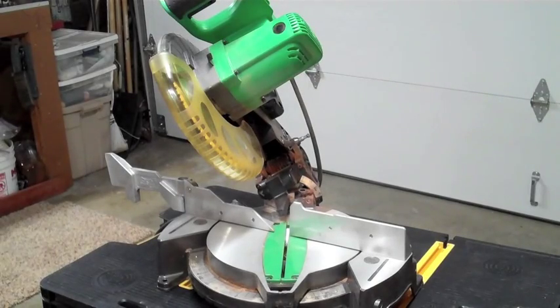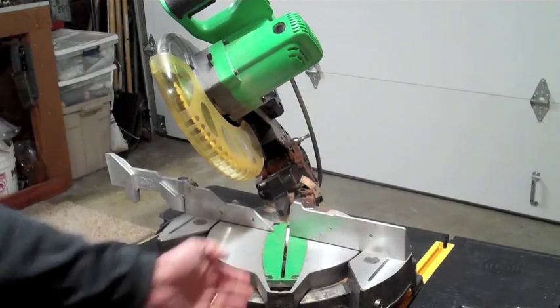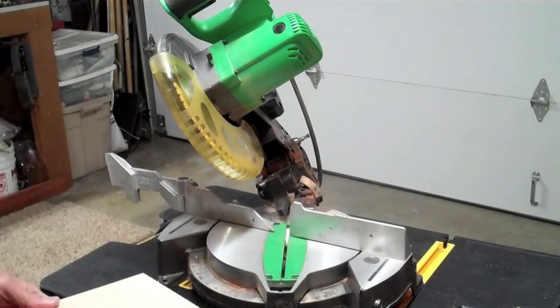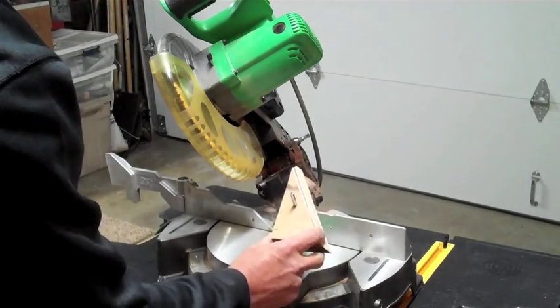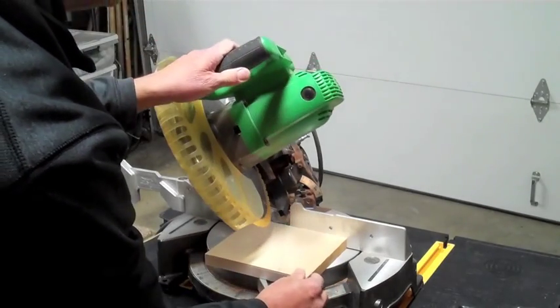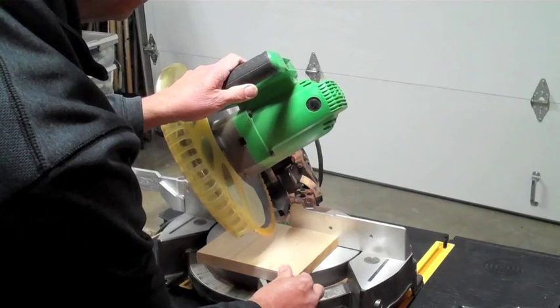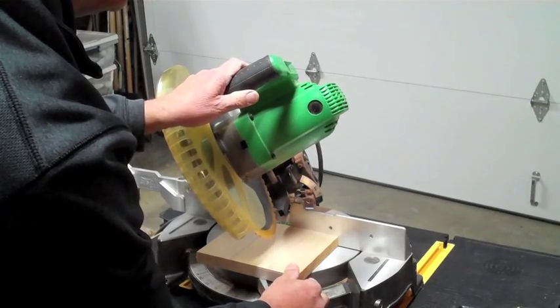Now you can see I have my miter saw set at a 30 degree angle, cutting about 30 degrees. I'm trying to make this triangle out of this piece of wood. So I'll be setting it on here and coming down, and I'm going to clamp this wood up so I can make a nice safe cut and come through.